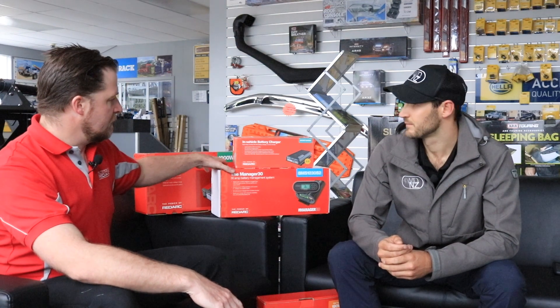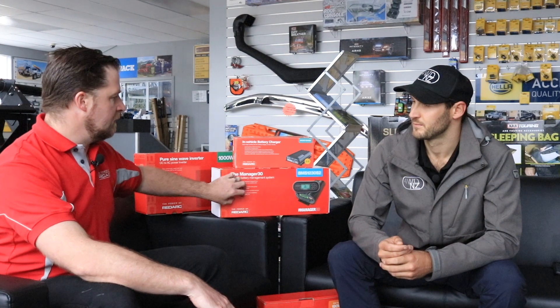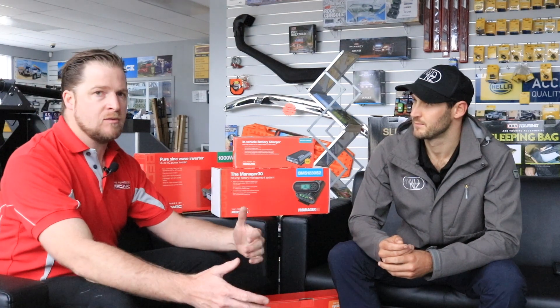After speaking with you Lars about your requirements, we worked out how much power you're going to be using, where you're going to want to use it, and how long you're going to want to use the system off-grid without connecting to power. Really encompassing all of that into one product is our Manager 30 — this is the brains, it controls the whole battery charging and battery management.